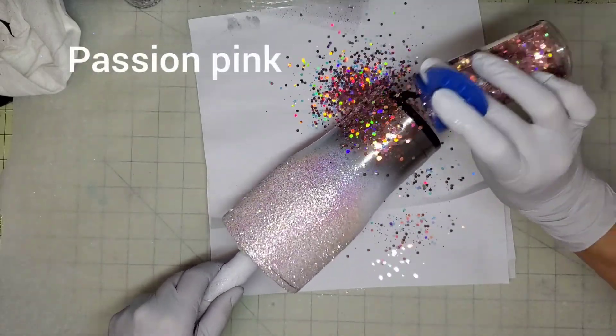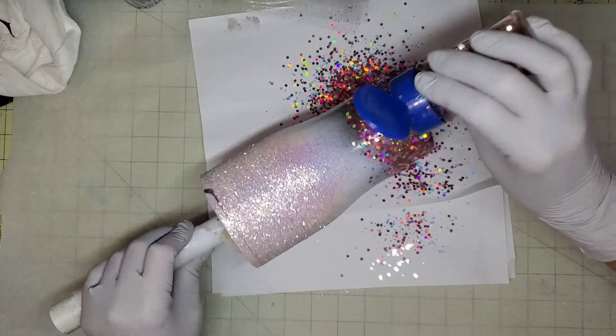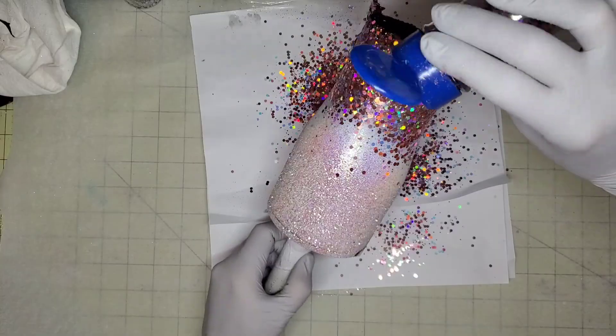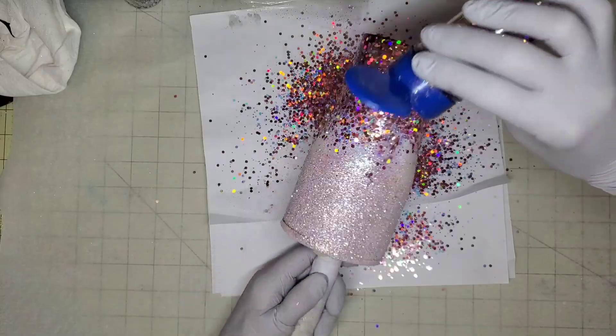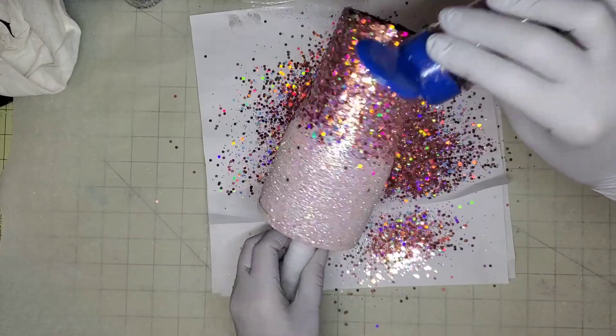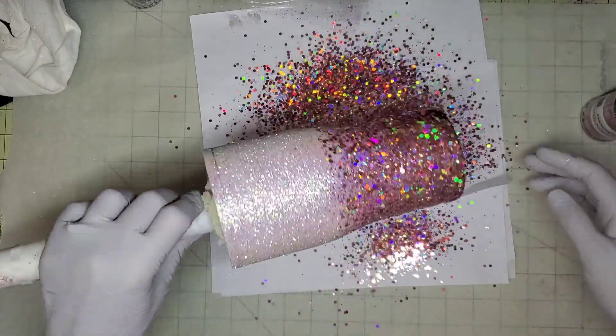Passion Pink is amazing. I think it's one of my favorite glitters to use right now. It has super fine glitter, some chunky glitter, some color shift in there, and it is absolutely stunning. This is my most popular cup at the moment. So we get good coverage on the bottom.